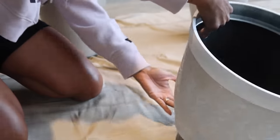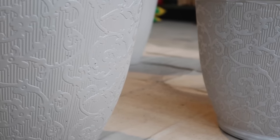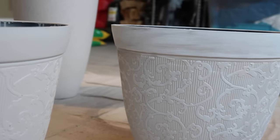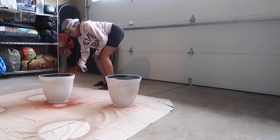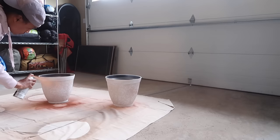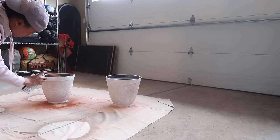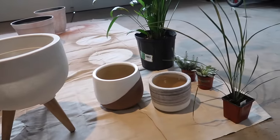Honestly, had I stopped with just the white-washing I probably would have loved the outcome a lot more. I mean it looks really good — it went from being flat to having some more dimension — but I wanted to step further and started spraying some of the terracotta paint onto there, thinking I could add a little bit of red and it would make it look more aged. I wasn't really in love with it after that, but I went with it — let me know what you guys think of the finished product.